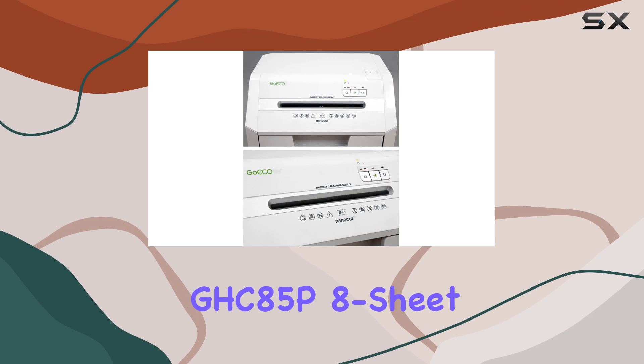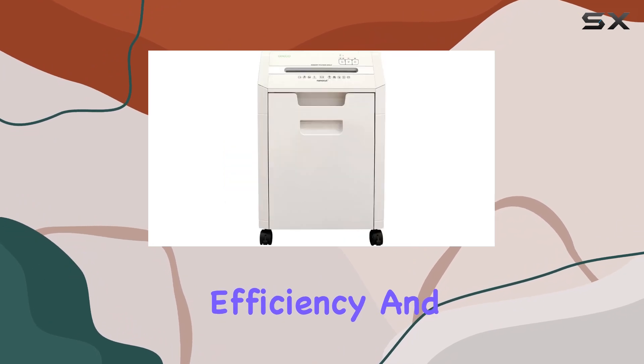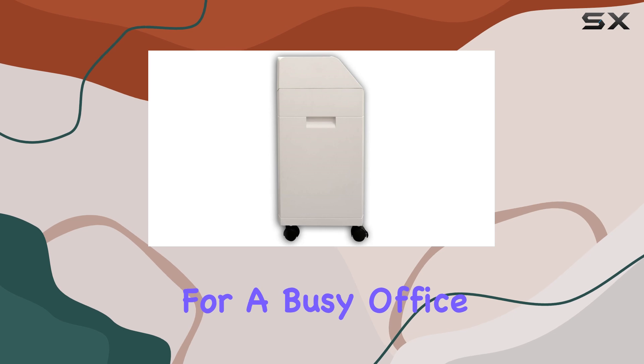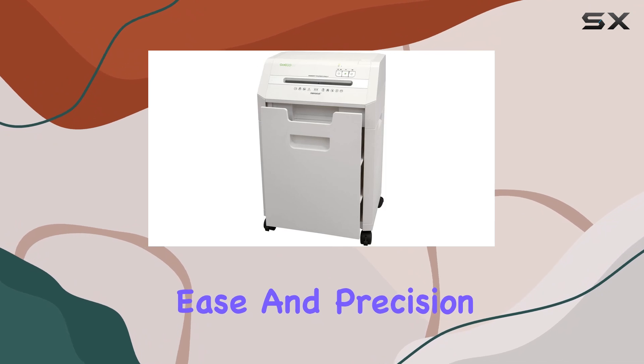In summary, the GHC85P8 Sheet Nanocut Paper Shredder by Goe Sialef is the ultimate solution for those seeking top-tier security, efficiency, and convenience in a sleek, modern design. Whether for a busy office environment or a home setup, this shredder is equipped to handle your most sensitive documents with ease and precision.